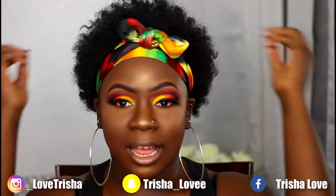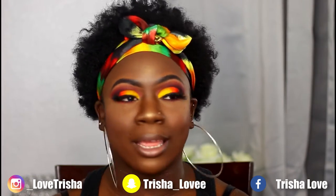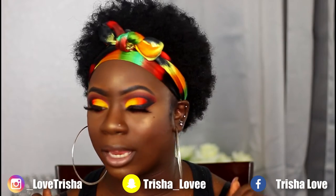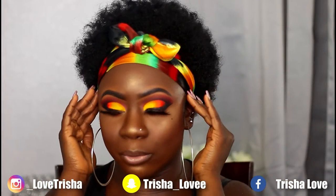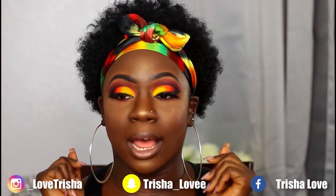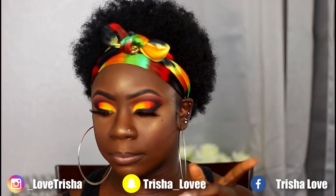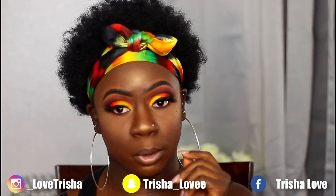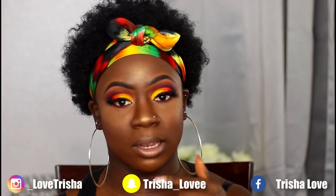I cut my hair like two months ago — this natural thing I'm still figuring out. I don't know nothing about being natural but we're slowly getting confident in our fro and just slowly embracing it. I'm rocking my fro with this beautiful headscarf I've had laying around. I was really inspired by the colors — they're beautiful — and I wanted to do a look. It was supposed to be yellow and red with black but it came out yellow and orange and black, so we're gonna go with it. I hope you guys like the look, we're gonna get straight into this tutorial.